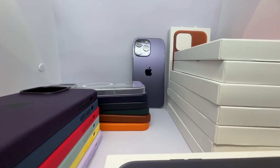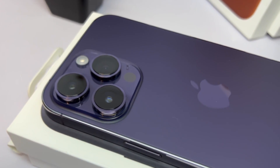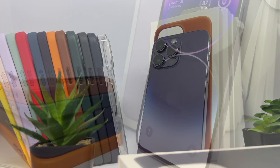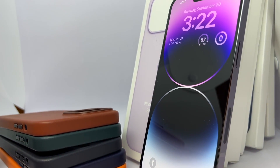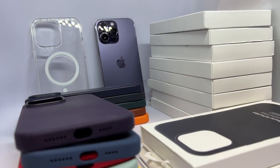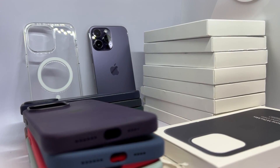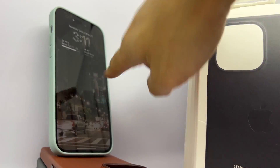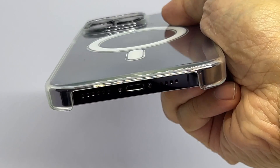Excited to show you the Deep Purple iPhone 14 Pro Max and the new MagSafe cases from Apple. Clear and silicone cases from $49 and leather cases at $59. Today we're trying it on literally every MagSafe iPhone case from Apple, from leather to silicone and even clear, to see which ones you'd like to buy and which ones match.